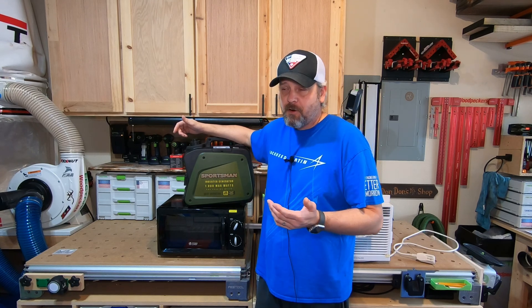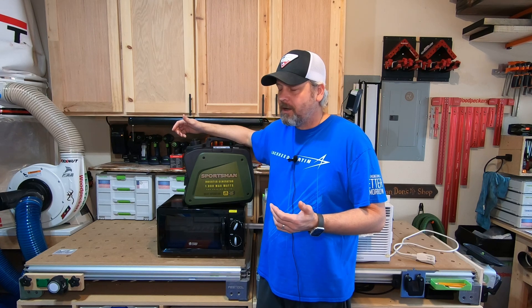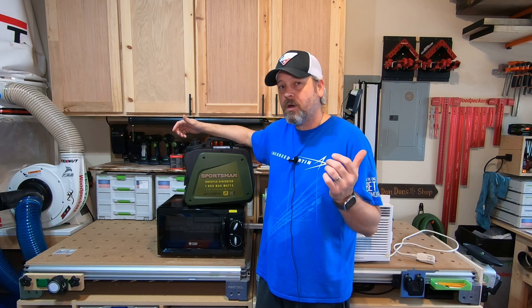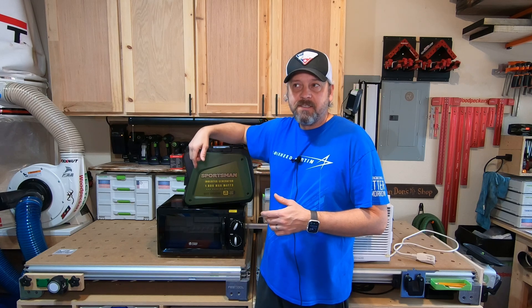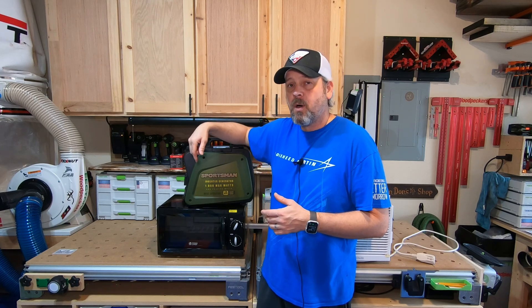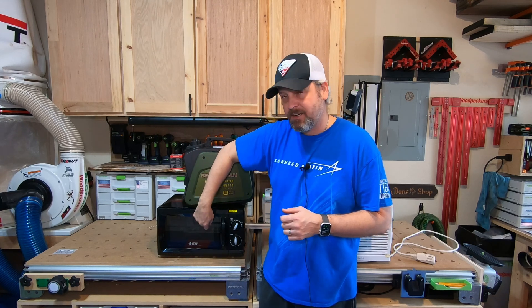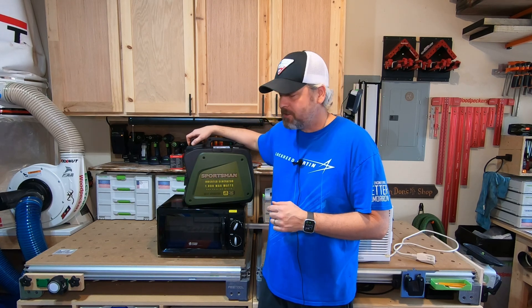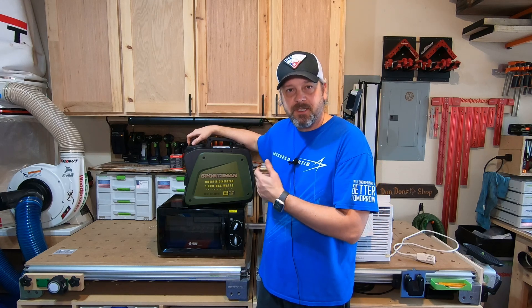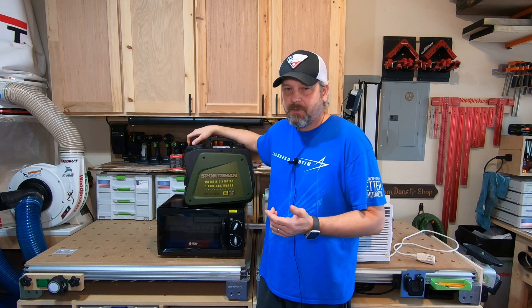This little generator has been pretty good so far. I got it for about $169 on sale at Home Depot and it's been a good generator, but I've never really pushed it. I wanted to see if it'll run a 5000 BTU window unit or this little tiny microwave. This microwave outputs 600 watts and the input rating is 950 watts, so that's going to be a really big test. The generator has 1000 surge watts but only 800 continuous running watts, so I don't think it's going to run it — but it'll be fun to try.